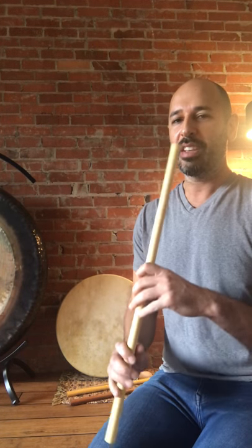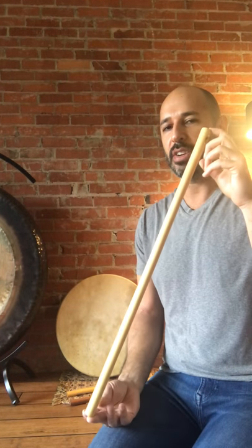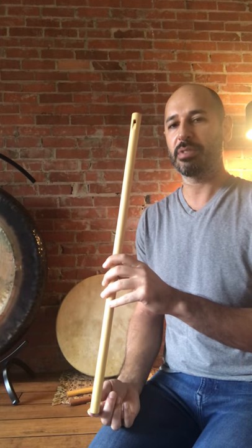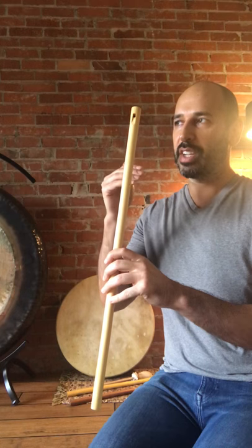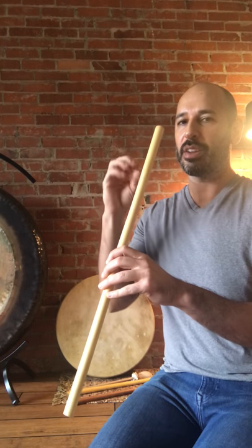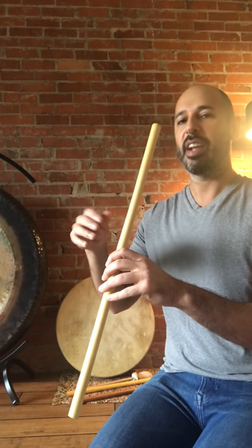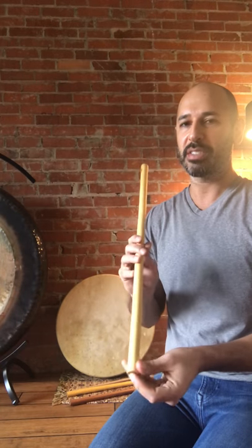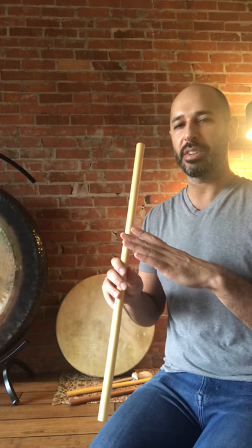If you know anything about the harmonic series, overtones are naturally occurring mathematical ratios. So when you play this flute, just by changing the air pressure, you're changing the note. As you start to blow harder, the note doubles — you get an octave — and you blow harder and you get a note above that.